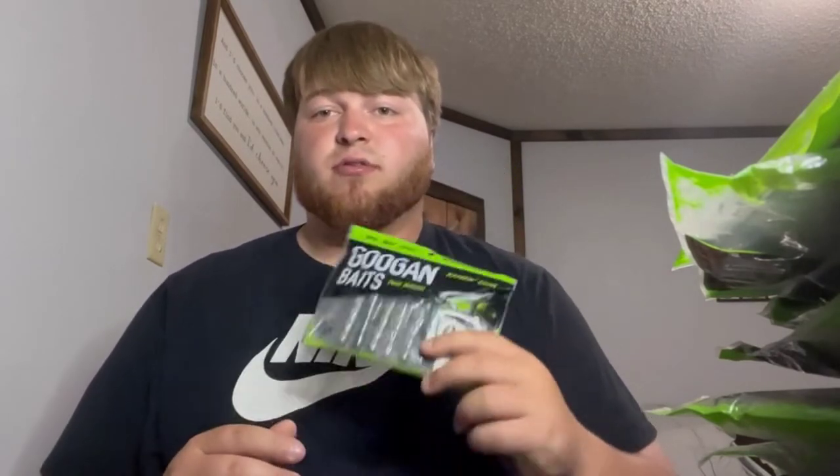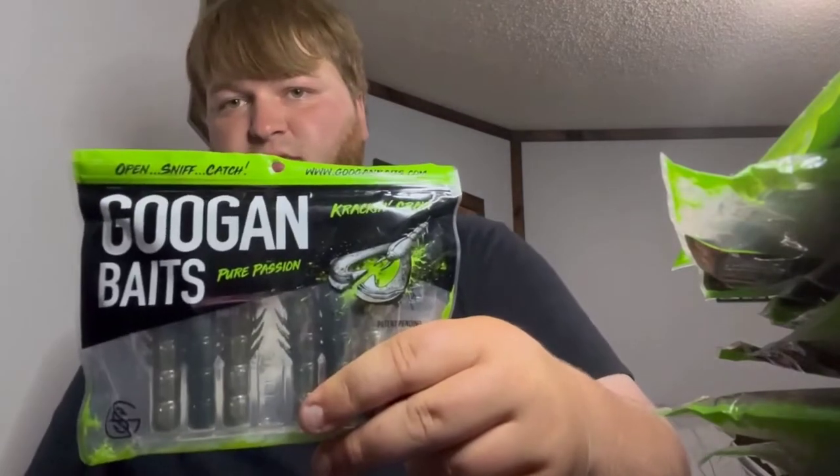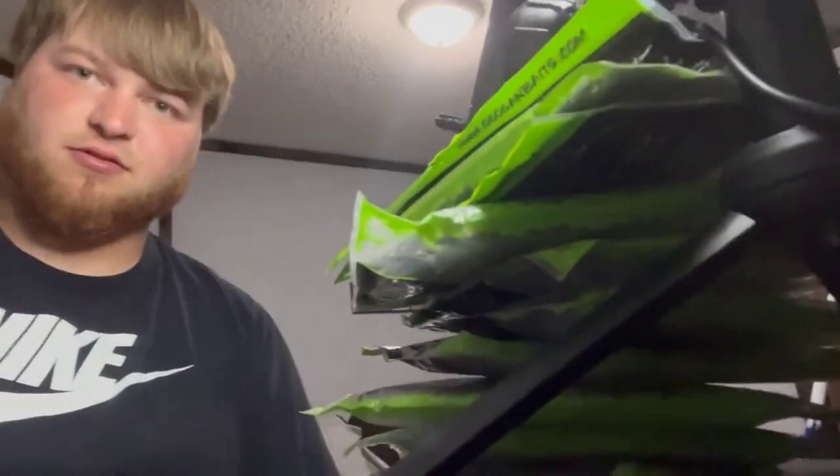Last but not least for the Googan Baits we have the natural color. Cool little backstory — I was at work, we got rained off in the middle of the day. I work construction, so it started raining about one o'clock. I drove to a lake near me, Tisco Lake if anybody knows where that is, threw this baby on a Texas rig and caught this bass right here. Pretty fun catch. Those are my favorite craw — it might just be my favorite lure overall, the Googan Bait crack-n-crawl.